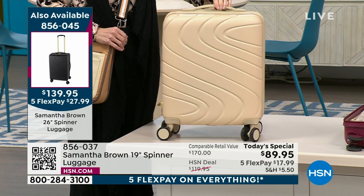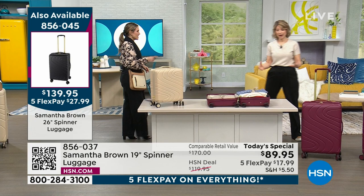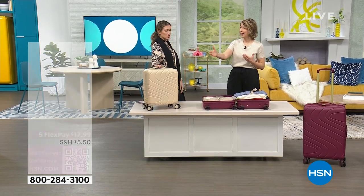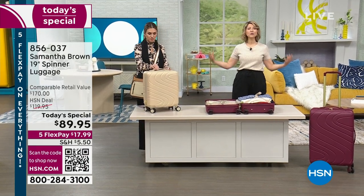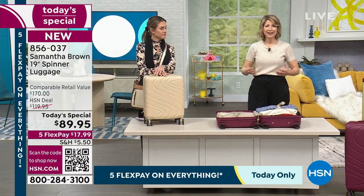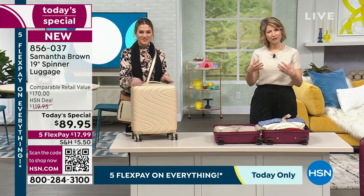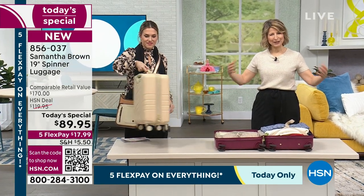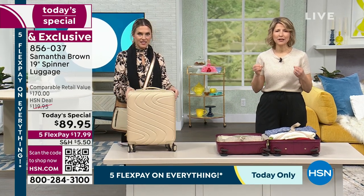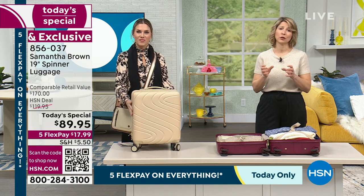I always carry on a smaller bag. My 22-inch bag feels like it's getting too large and too heavy, going through these massive airports where it's sometimes a 25-minute hike to the gate with thousands of people. I want to be more agile. That is why the 19 inch is such an important detail — a bag to have as part of your collection as you are planning your travel, because it is going to make things that much easier.